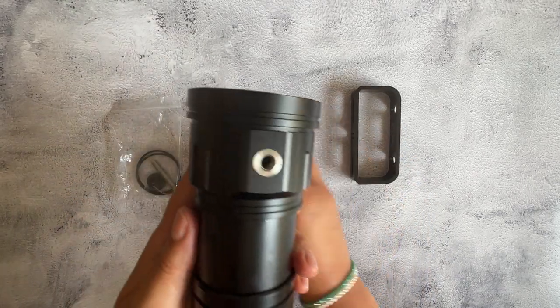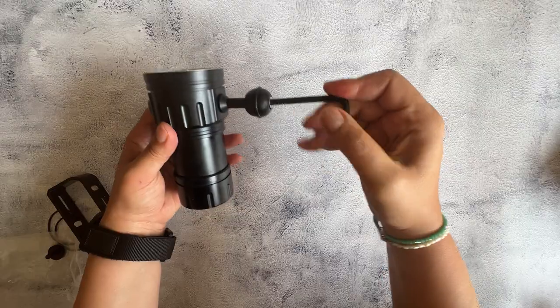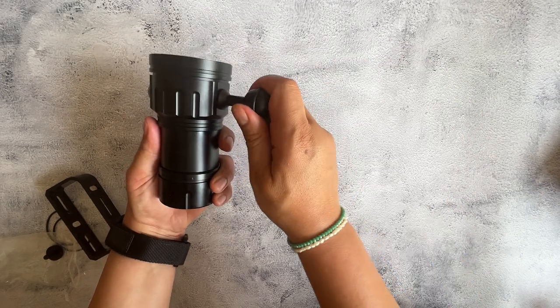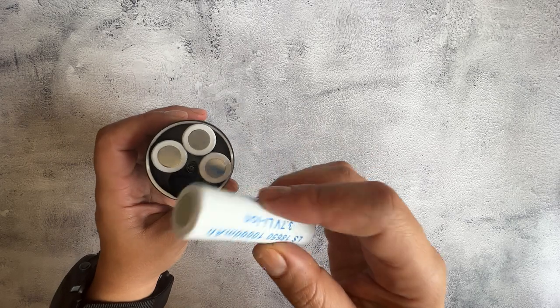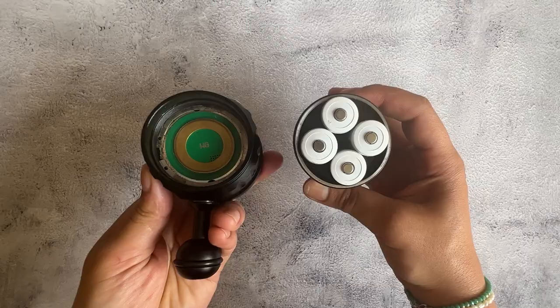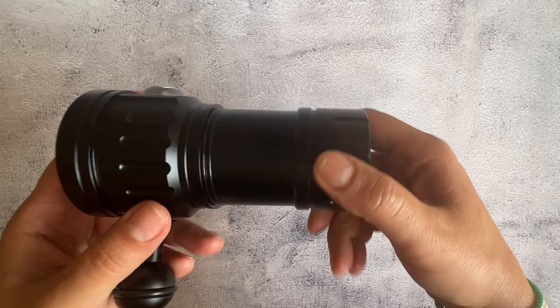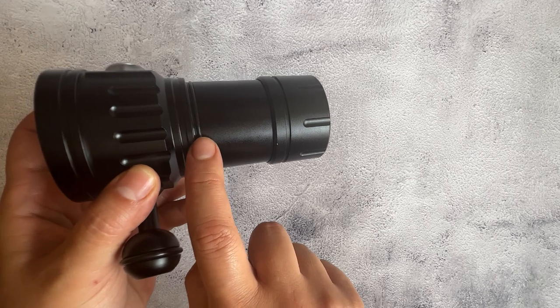I bought mine from Amazon, but I think you can also find them on AliExpress — they're probably a little bit cheaper — but I didn't want to wait. Expected delivery time was four days to arrive to Dubai, so I ordered from Amazon. It was very easy to assemble. The most important part: when you tighten up the flashlight, make sure that you screw it all the way in.